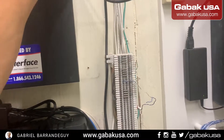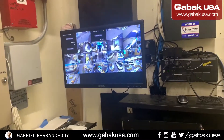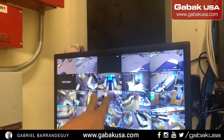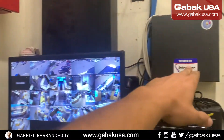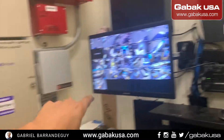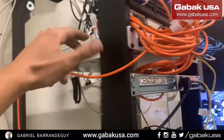Power cycling the cameras can be another thing to try — it may solve the problem. In this case I power cycled this power supply because I wasn't sure which cameras were which. You can do the same thing with the switch.